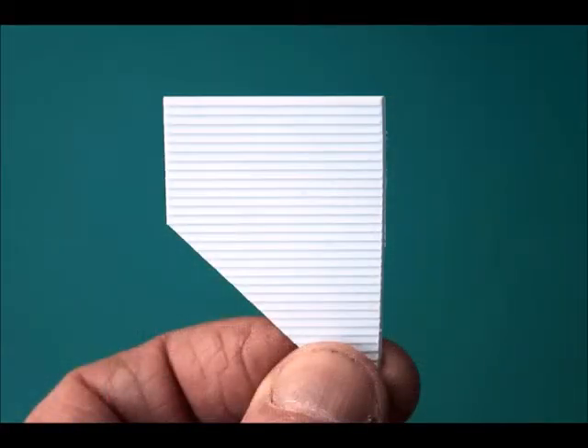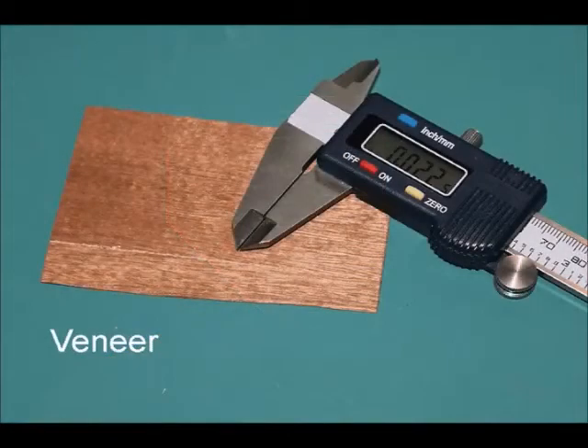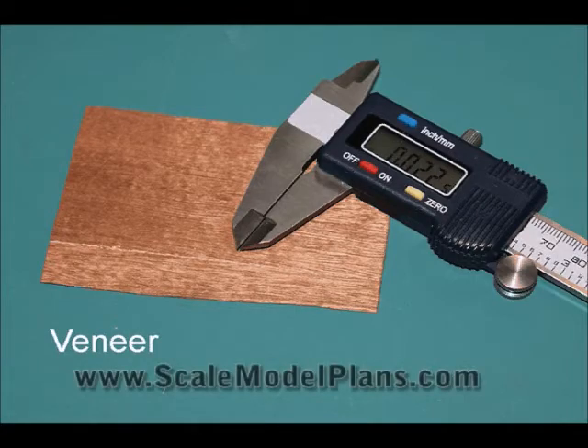Styrene sheets are available in various textures and scales and have the advantage over wood in that they don't split. They can also be cut with a knife or razor saw. Another versatile material is wood veneer, available at hobby stores and some building supply stores, in a few thicknesses but usually quite thin. It can come in handy for making doors, windows, decorative trim, and other effects. This material has been used for handmade cedar shakes — you can find that tutorial on our website.